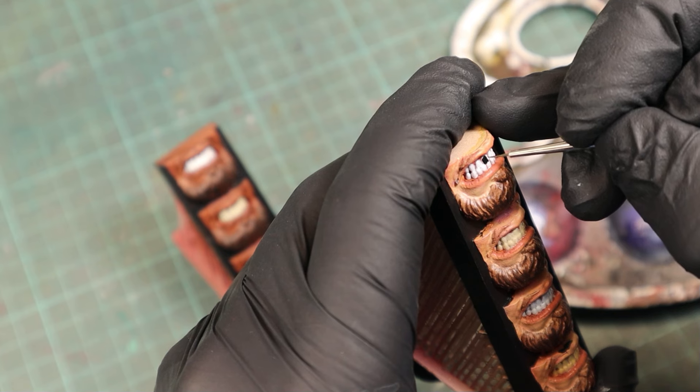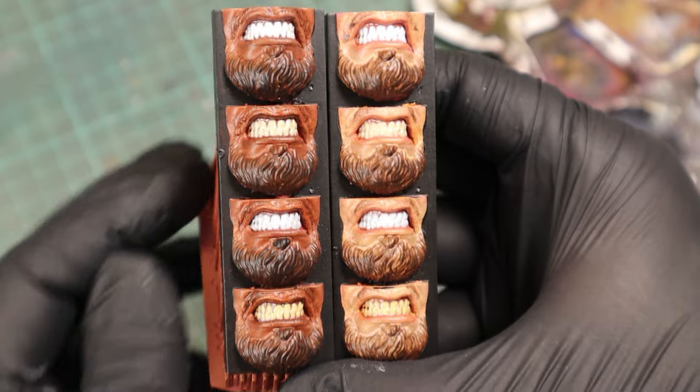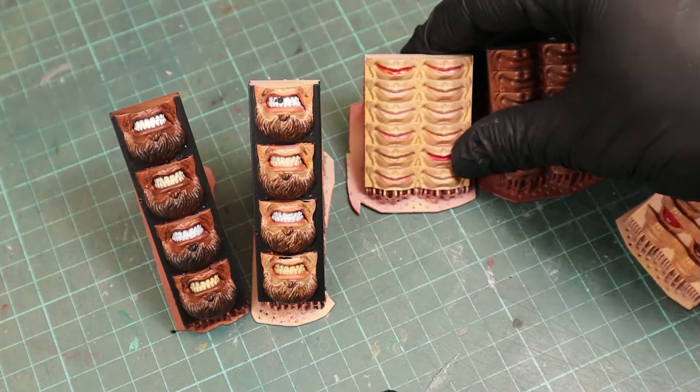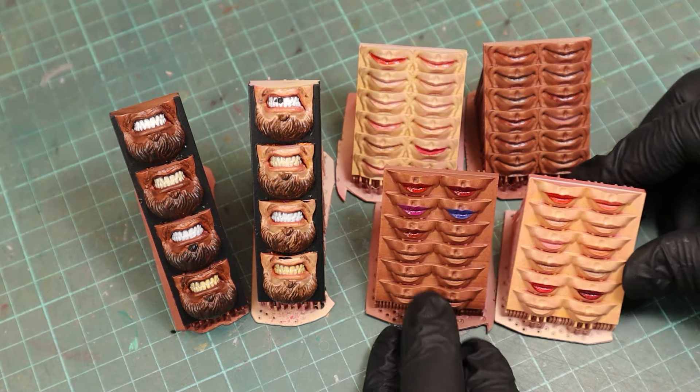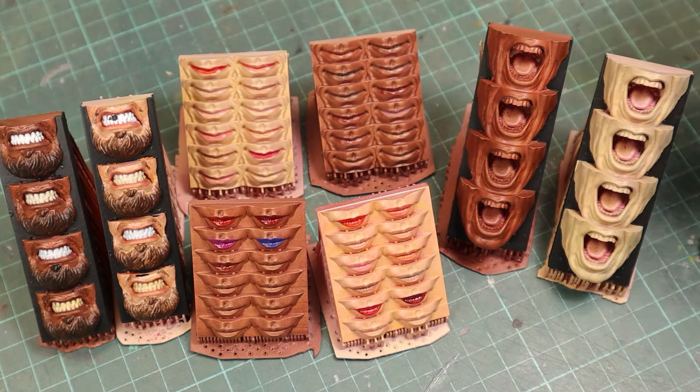For a bit of fun on the thumbnail I painted some missing teeth, and here's the final comparison of the colors I frequently use. Don't forget to download the model yourself along with the lips model, and as I mentioned next time we'll be working on the inside of the mouth, so stay tuned and I'll catch you in the next video.